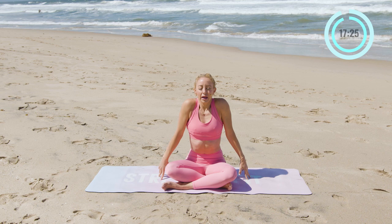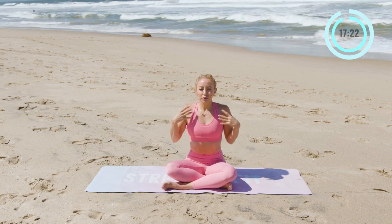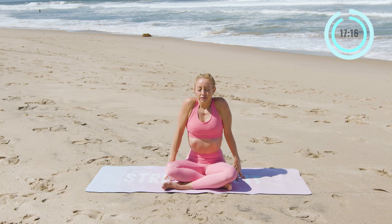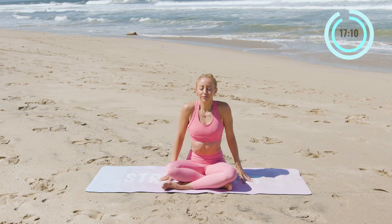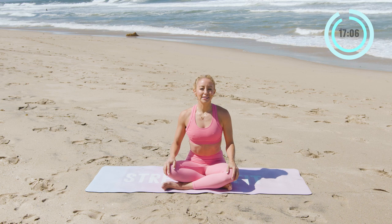And then take the shoulders, lift them all the way up as you inhale in. And exhale — I want you to just release any tension that you're holding inside of your body. Again, inhale in, and release. Let it all go. Again, inhale in, and exhale, release. Beautiful.